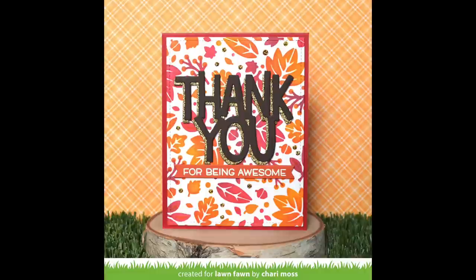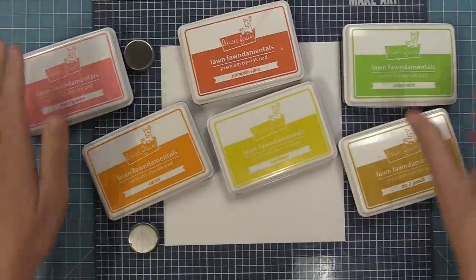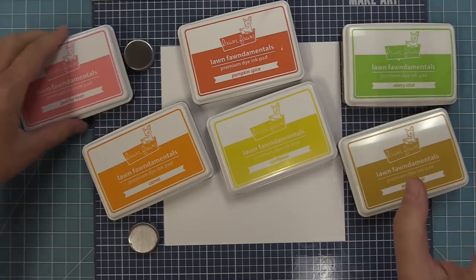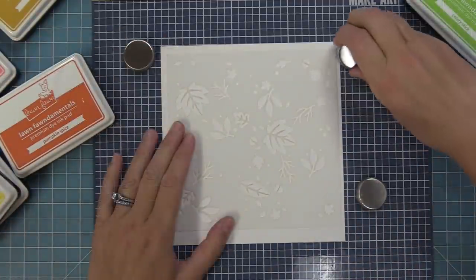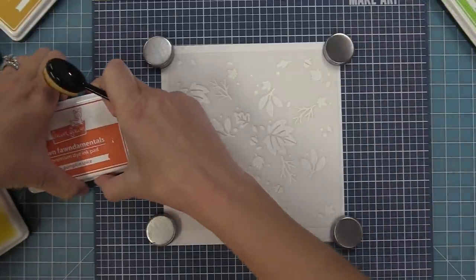Thank you so much for this gorgeous card Shari — I love that bold pattern and that beautiful shading, it's just stunning. Next up I'm going to create a little bit of a softer pattern. We're going to be using these Lawn Fawn ink colors and I absolutely love stenciling with our ink colors. I'm going to start off with a really big piece of cardstock because I want to be able to decide exactly where I'm going to die cut this pattern, so I'm just going to fill in the whole thing. We're going to start off with our darkest color, which is that pumpkin spice.